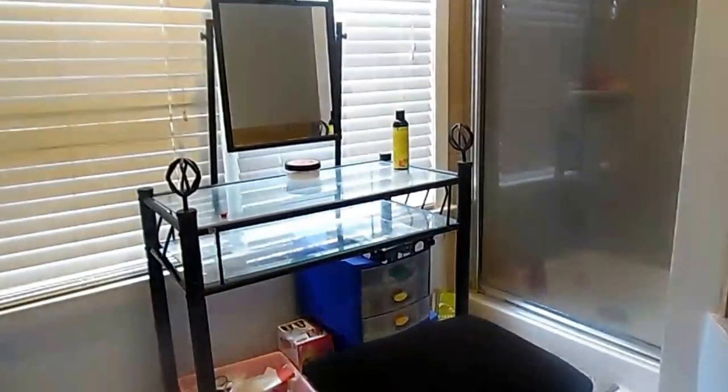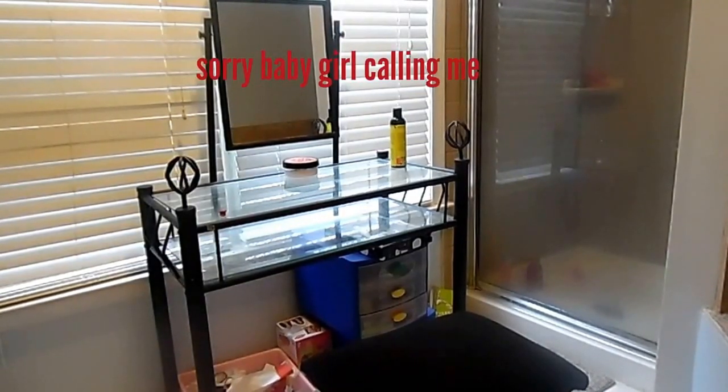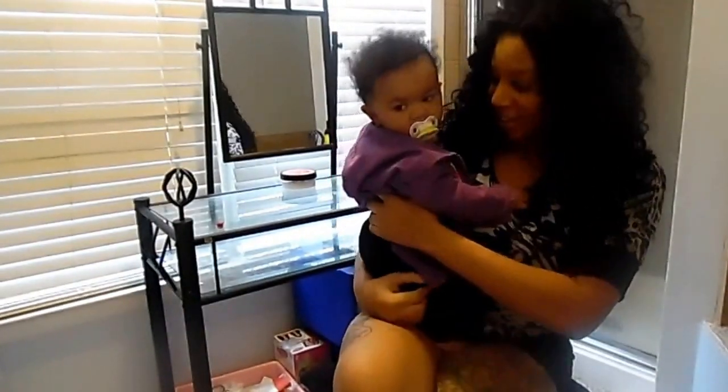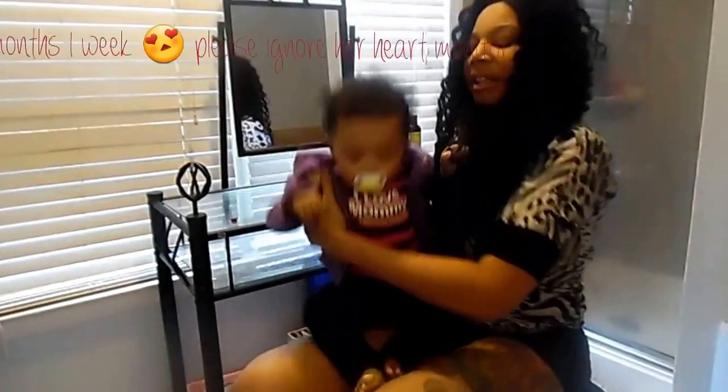Hey guys, it's been a while since I did a video — being a mom, being a human, all that stuff has been crazy lately. Okay, as I was saying, it's been a while. As you can see, being a mom has been very busy. Baby Tony here is now ten months and a week old; last time I did a really good video she was younger.